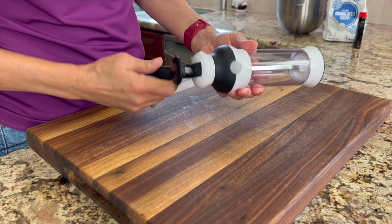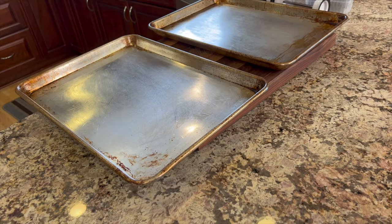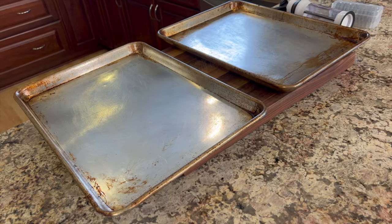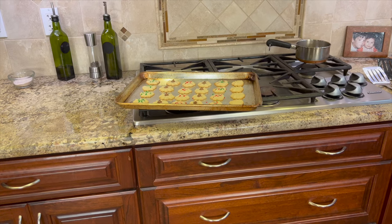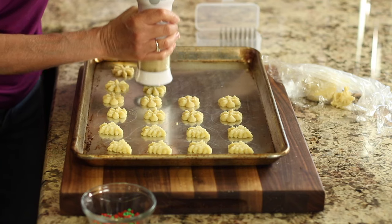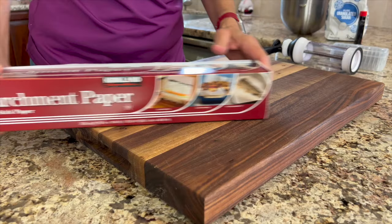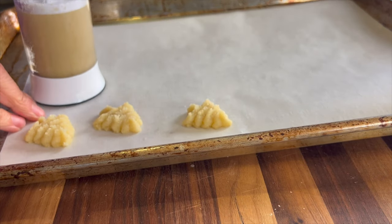To make Spritz cookies, you will need a cookie press like the one I have right here, and you'll need a couple of cookie sheets. It's nice to have two cookie sheets as you will be cooking one at a time. This will give one cookie sheet time to cool off completely, as you need to press the cookies onto a cold, ungreased cookie sheet. And don't use parchment paper either, as the pressed cookies won't stick to it.